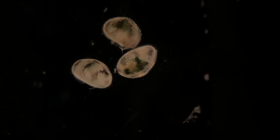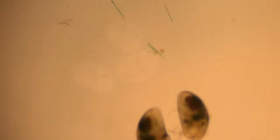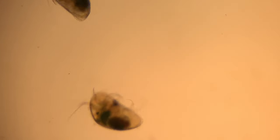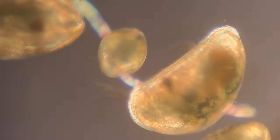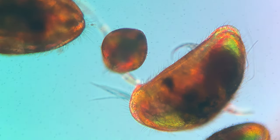I want to talk about the bodies of these ostracods because there are some really cool things about them. They have seven pairs of limbs, which are used for a ton of different purposes — locomotion, grasping onto things or each other, swimming, cleaning, feeding, or as sensory organs.